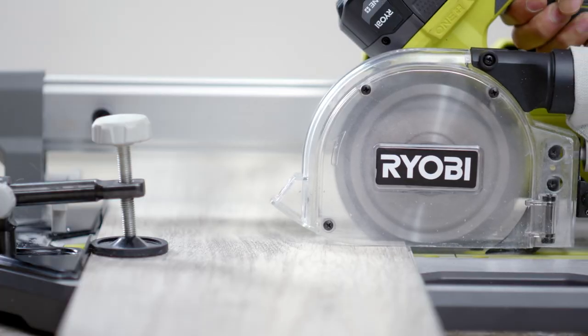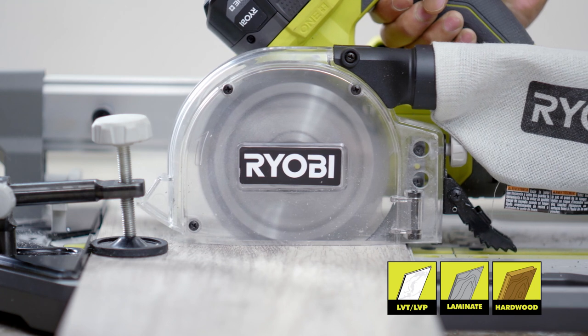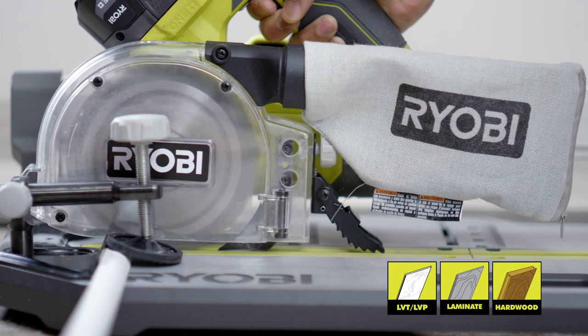A ¾-inch cut depth allows this tool to tackle multiple flooring materials, such as LVT, LVP, laminates, traditional hardwoods, and quarter round molding.